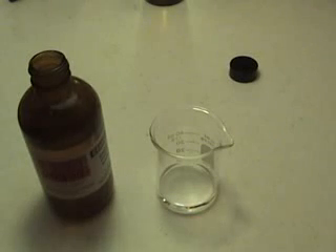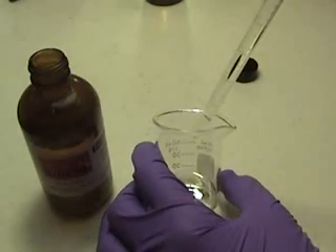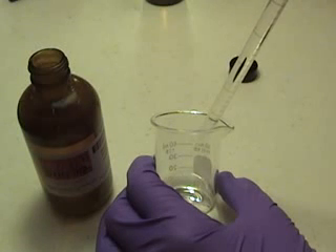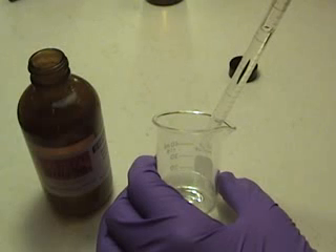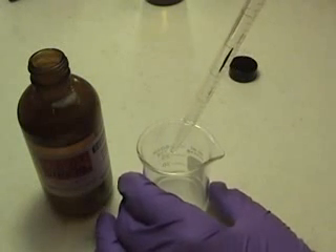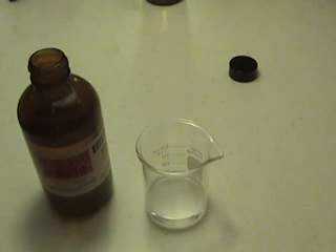I have now measured out 4 cc's of the sebacoyl chloride. I am going to take the beaker and carefully, slowly drip the sebacoyl chloride down the side. After you have a couple cc's in there, you can let the rest of it out fairly quickly. You want to make sure you put it down very carefully and make sure the chemicals do not mix or the experiment will be ruined.